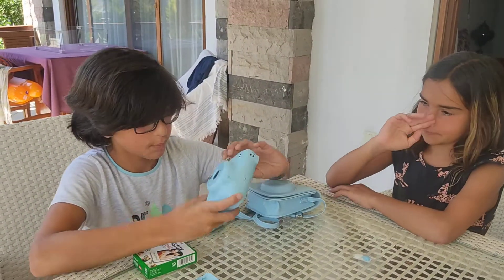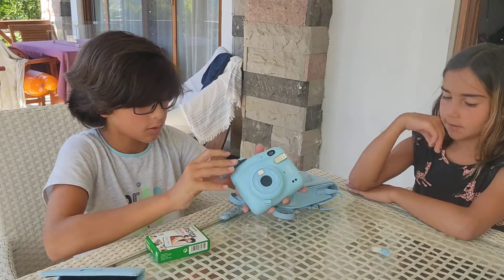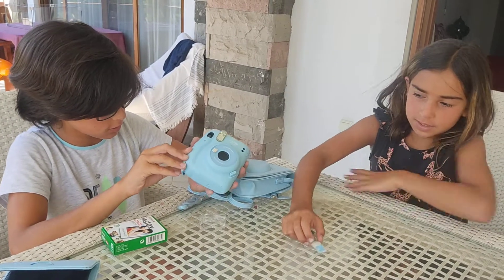All right, the light flashed — I think it's on now! Should we take our first picture? Yeah, all right!